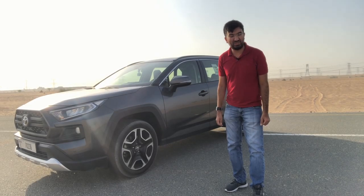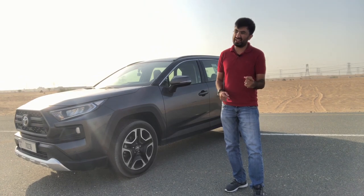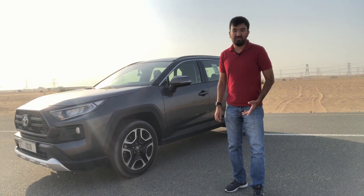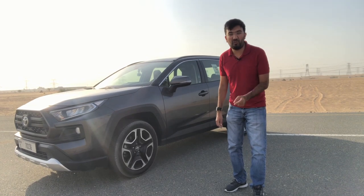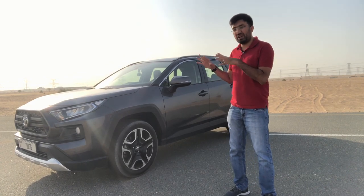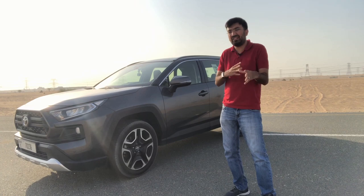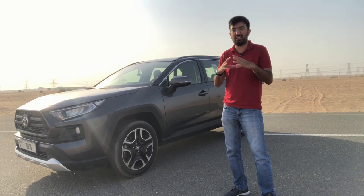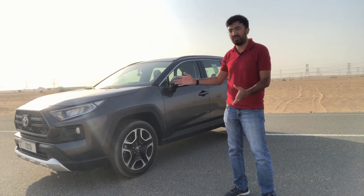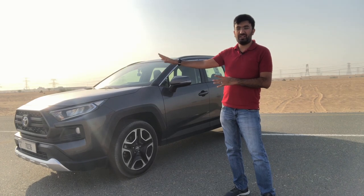Hello everyone and welcome to another video. Welcome to the 4WD Recreational Activity Vehicle from Toyota — the short form being the RAV4 Adventure. A lot of things have changed from the hybrid to the Adventure version, and we are going to be discussing all of that in this in-depth video, covering everything about this car including a lot of frontal changes.